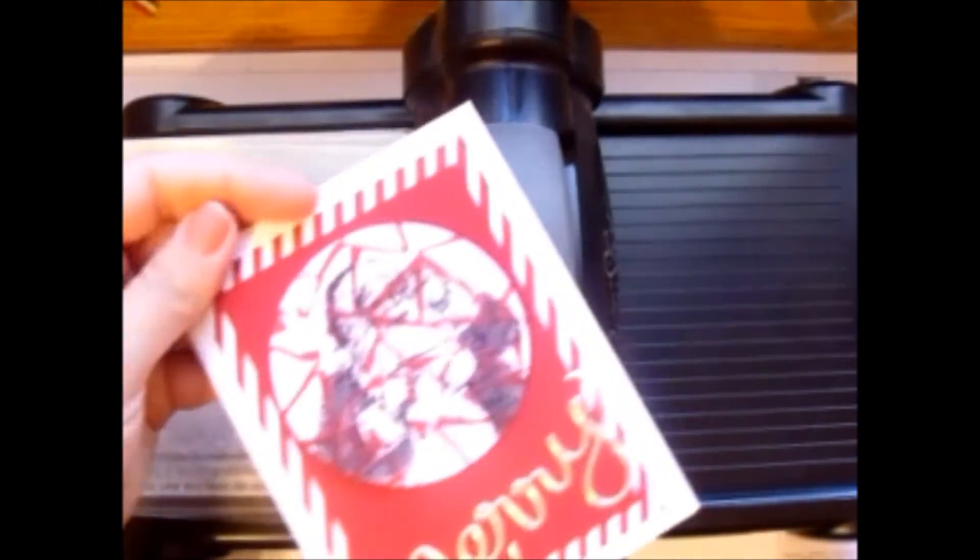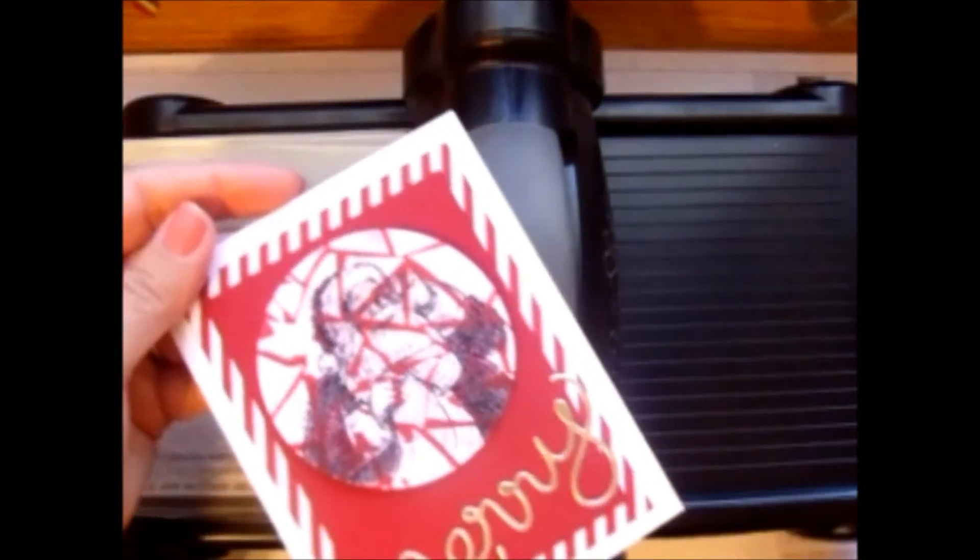I'm going to show you — I made this card. Tune in later and I'll show you how to do the mosaic, but I'm going to show you how to do this real quick.